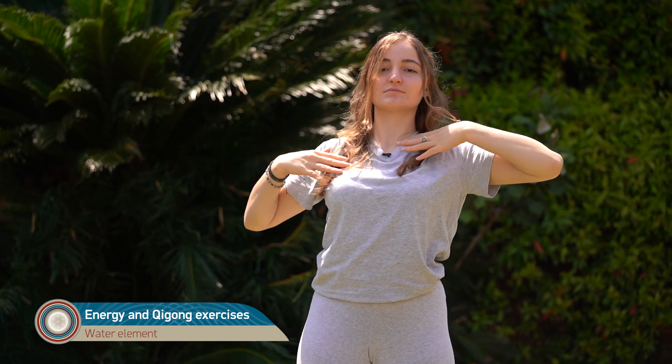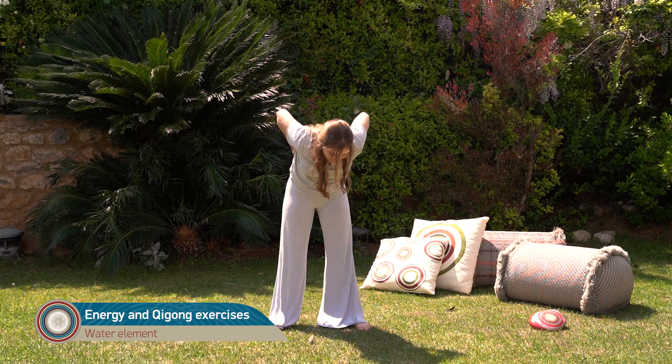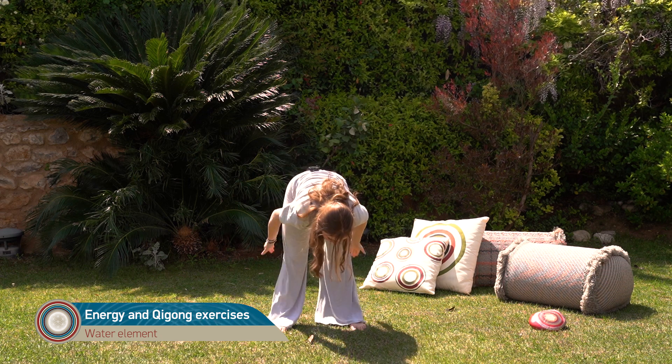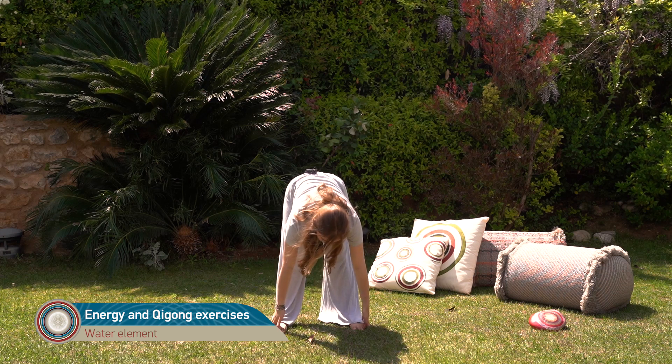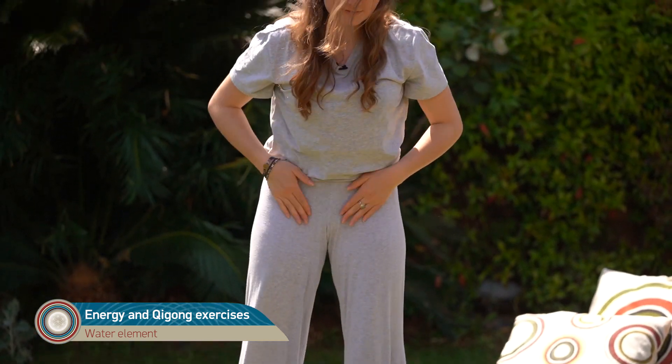Then we tap our head to wake up our head, and we go down on the back the bladder meridian. We stay a little bit behind our knees, which are very important — the neural lymphatics of water — and then come in the inside of the legs, kidney meridian, the yin meridians of water.